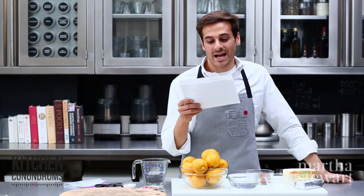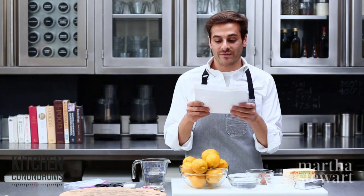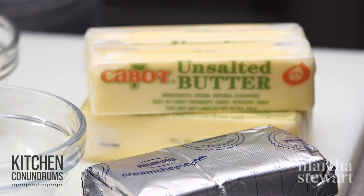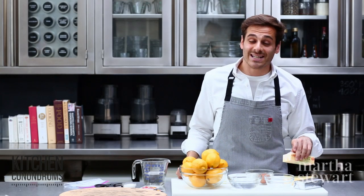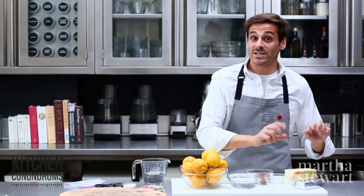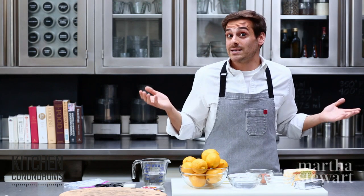Tina and Dylan are asking how to soften butter or cream cheese quickly. When it comes to butter and cream cheese, you can use your microwave for help. Set your microwave at the highest setting and at 10-second intervals, microwave your butter and cream cheese, flipping every 10 seconds so that it evenly softens and then you're ready to bake with it.